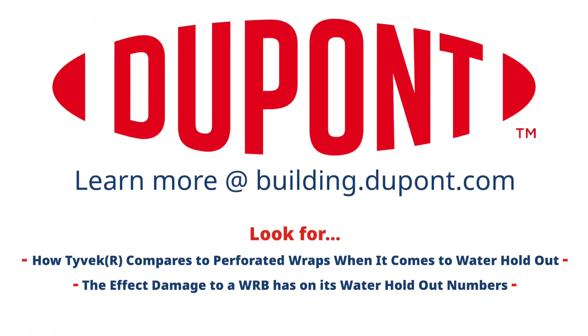Please follow our links to the other videos that relate to Hydrohead tests, including Tyvek vs. Perforated Wraps and Scratch Tyvek vs. Scratch Coated Wraps.